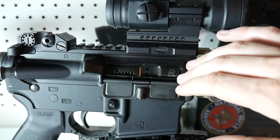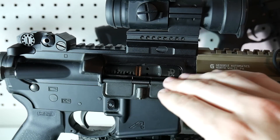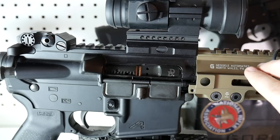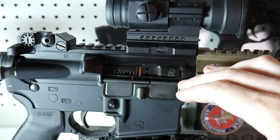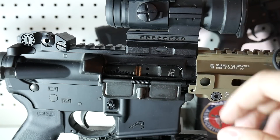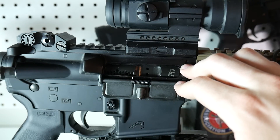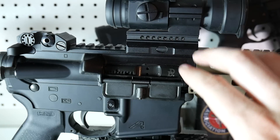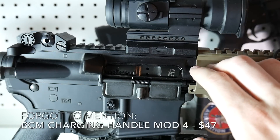Moving on back to the Bolt Carrier Group — I did spring for the Daniel Defense BCG. I didn't want to cut corners on that or the barrel. The barrel came from Palmetto State Armory but it's an FN barrel, cold hammer forged, chrome lined, solid barrel. Now you don't have to spend $185 or $190 on the BCG — do some shopping, do some research, wait for a sale. I got this Daniel Defense for $165, which is pretty good. It's gone even lower at Primary Arms for around $120 to $140.